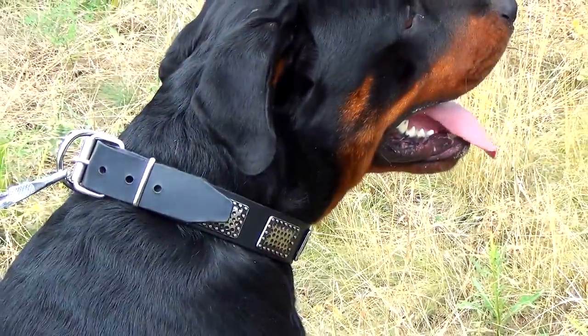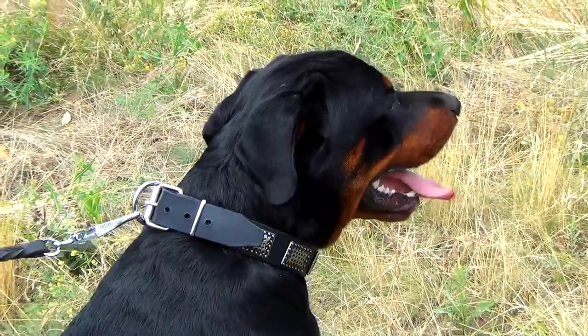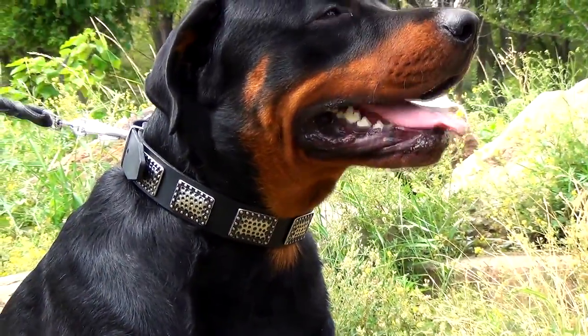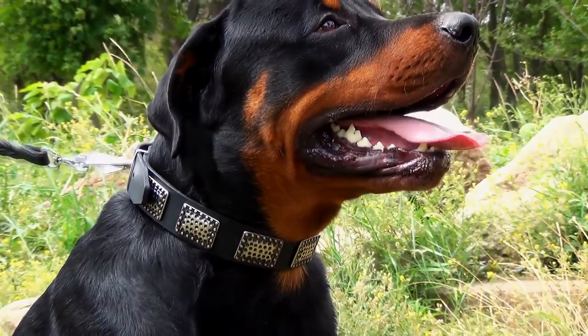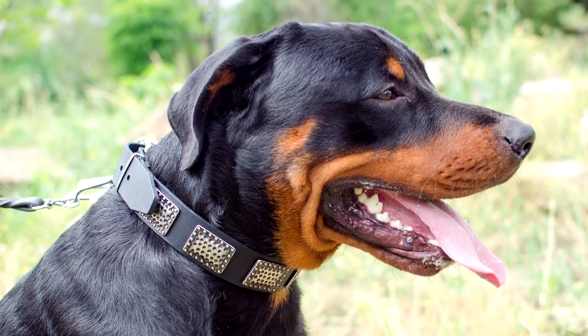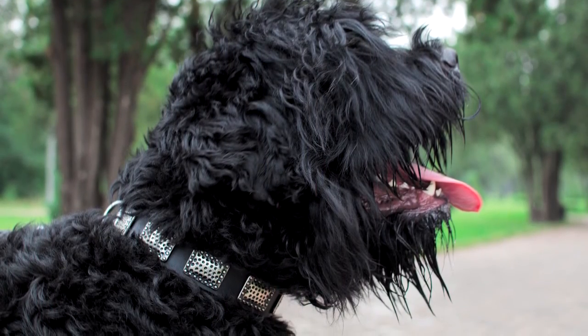The D-ring is meant for leash attachment, while an additional ring holds the end of the collar in place. Both hardware and decoration are reliably fixed to the collar with rivets. The collar is perfect for everyday use, as it is comfortable for your pet and super durable.